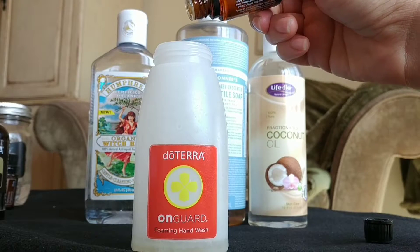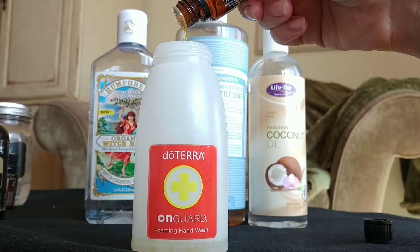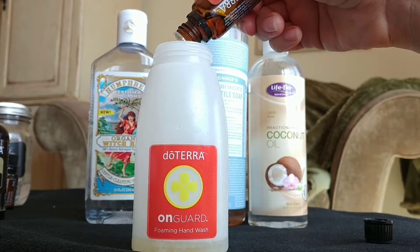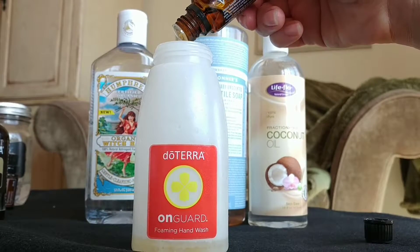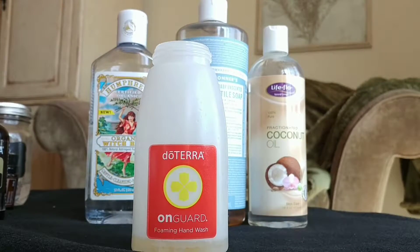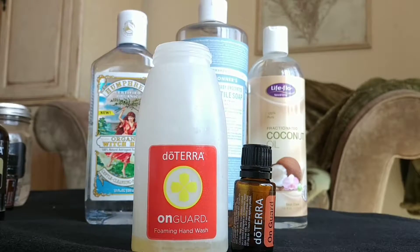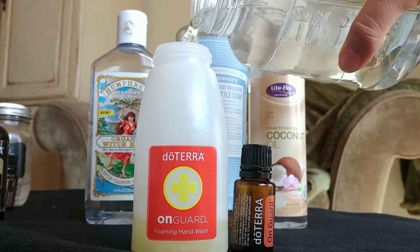Let's put in 20 drops of my On Guard protective blend essential oil. Then I'm just going to fill it with water.